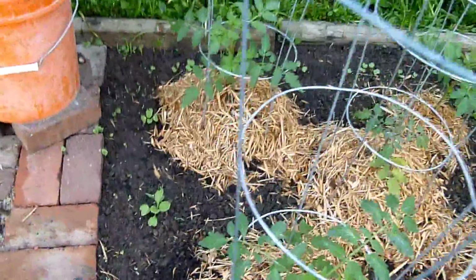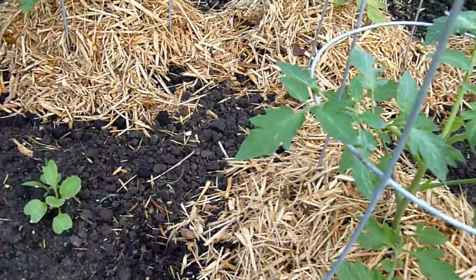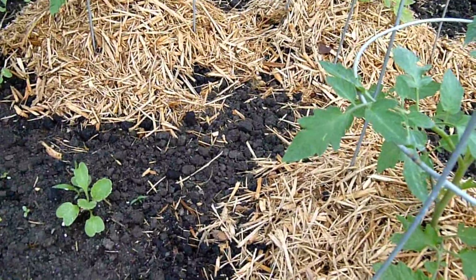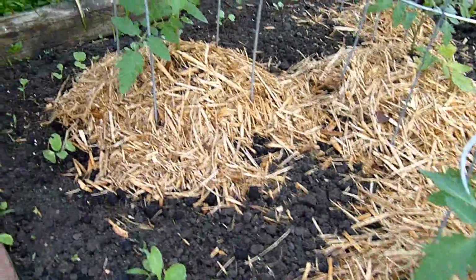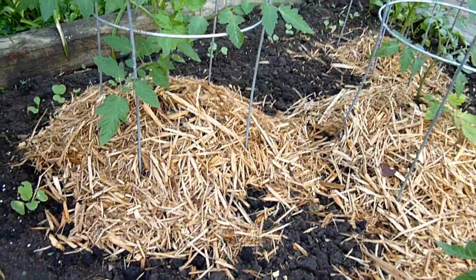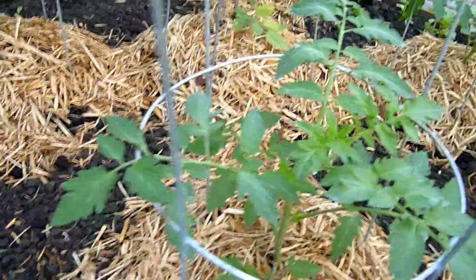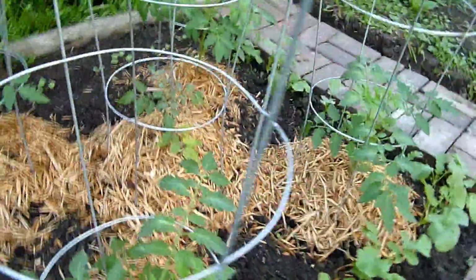Where the mound is now on each of these is how tall they were last time. Since then we literally cut off the branches below the top couple of leaves, mounded up to the top, and in about a week this is how much growth we've gotten out of them all - which really is pretty good.